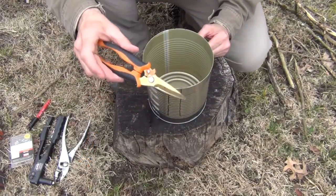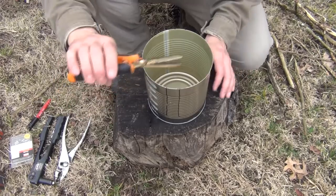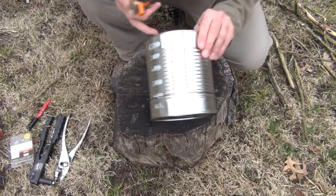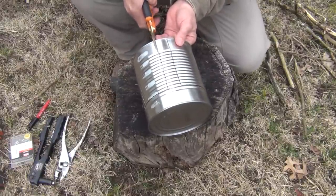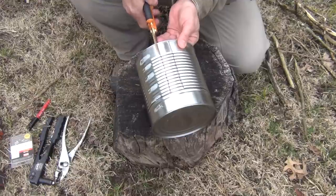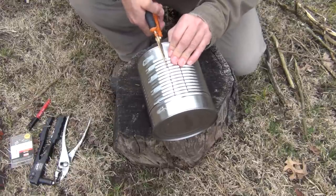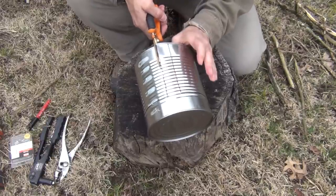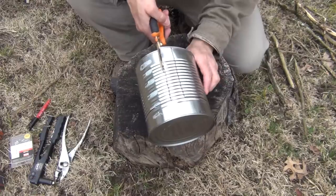Next, we take our tin snips or metal cutting shears — whatever you have. I like these; they're made by Fiskars and they work really well. We're just going to cut each of these out following that relatively straight line. This does not have to be perfect. You just want to be careful you don't cut yourself — you may want to use gloves. I'll go ahead and cut these out and get back with you.